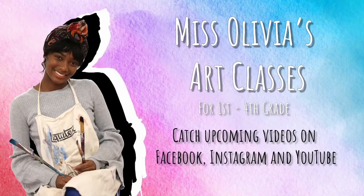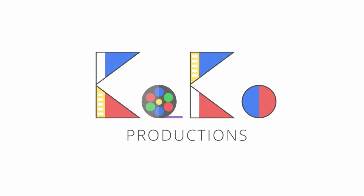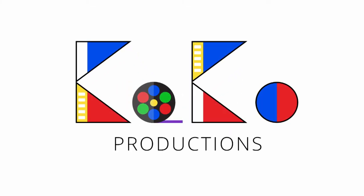The main focus is color, which is one of the seven elements of art. Good luck! Thank you for tuning in — I hope you enjoyed this art project. More art videos will be posted very soon. Don't forget to like, share, and subscribe to the KO Production channel. Goodbye, see you soon!